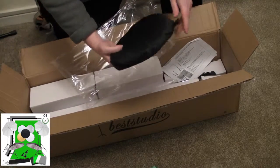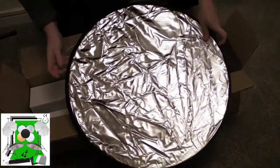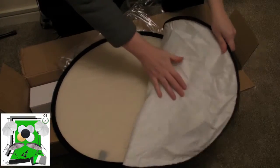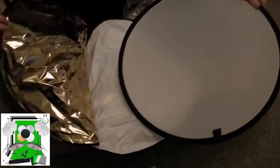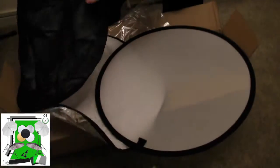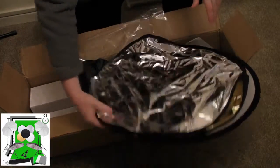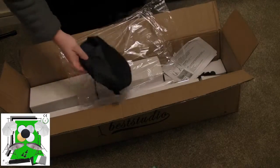Then we get a reflector, which does open up. It's basically 60 centimetres. So you've got a reflector with various colours: silver, white, a beige or gold colour. On the other side it's like a white see-through material. It's a basic reflector that you can attach different covers to, including gold and silver. That only cost me £2 extra to get, so it's quite big and quite handy. It comes with a case.